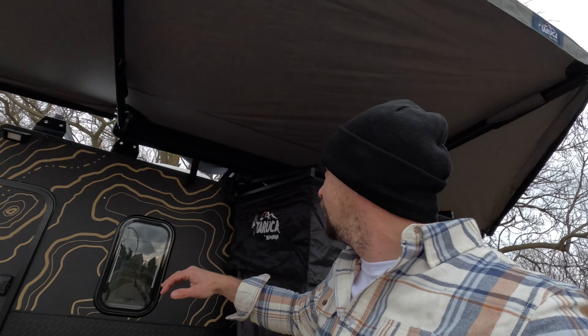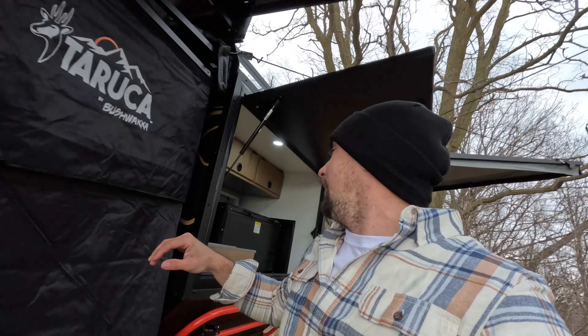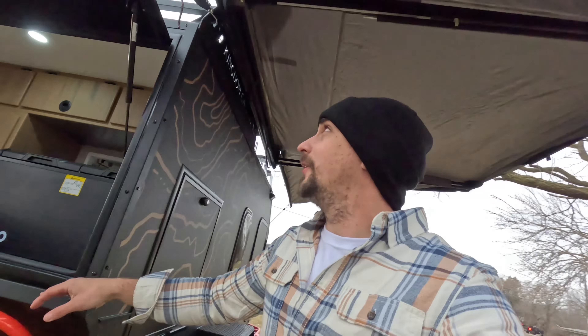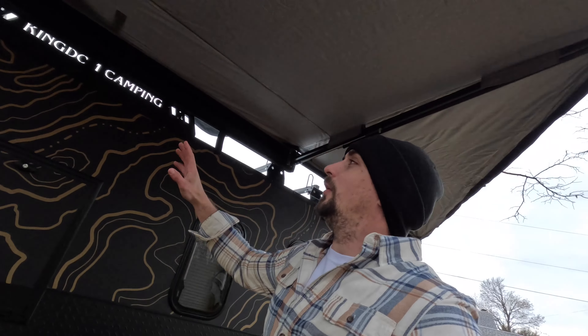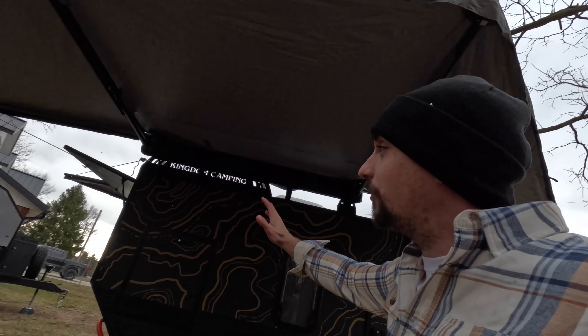Up top we have this giant 180 awning by Taruka — this shower awning by Taruka — on the side, and then off to the other side we've got another 180 awning on the passenger side. That way we have big full coverage all the way around this trailer.